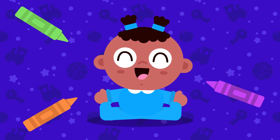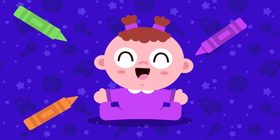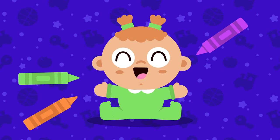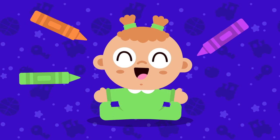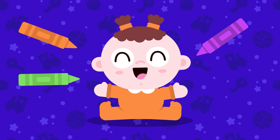Babies are all different and each baby has its own skin tone, eye color, and hair color — just like you and me! You can be creative here and choose your own colors, or follow along with the colors we used. It's up to you!